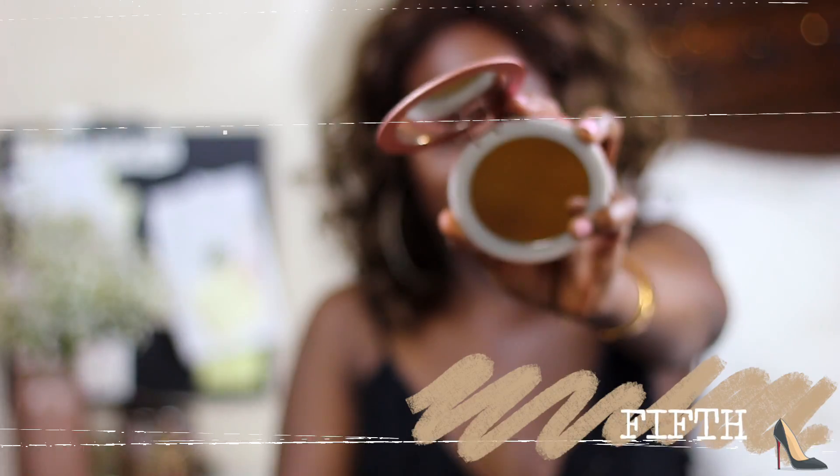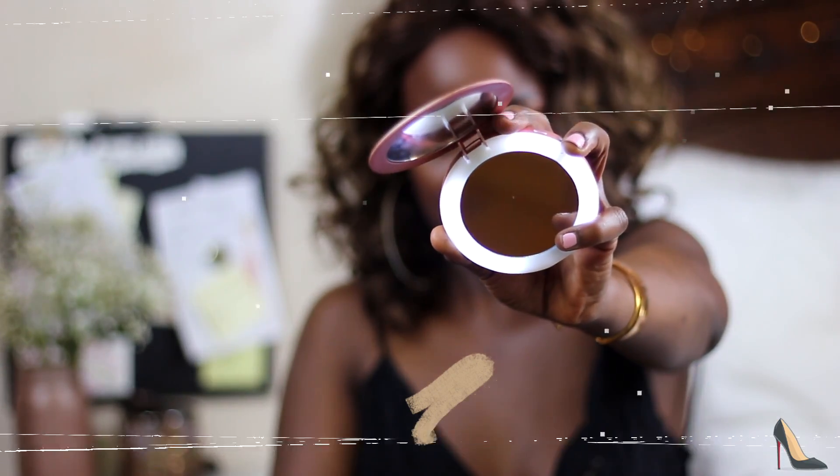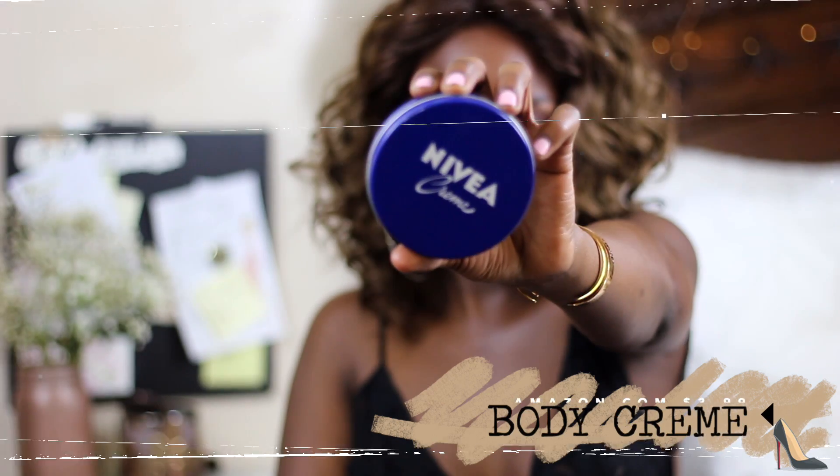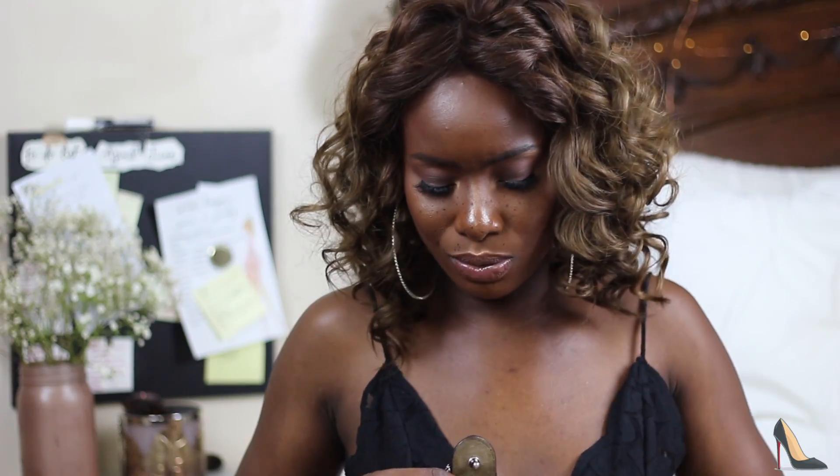I also have my portable mirror slash charger — I've had this for years. It lights up, you can check your makeup, and you can also charge your phone. The next thing I have is my hand lotion. I always carry hand lotion because I'm tired of being dry — we're glowing this summer, the melanin is glowing.